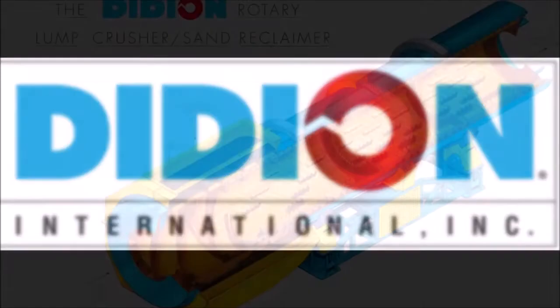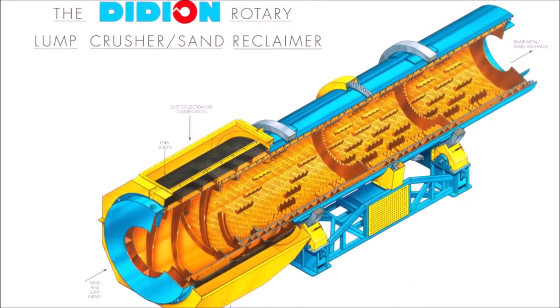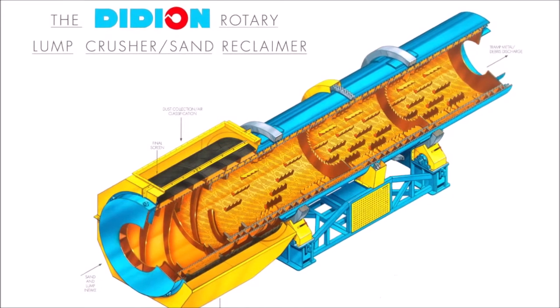The Didion Rotary Lump Crusher Sand Reclaimer. Customers worldwide are reporting astonishing savings using this incredible machine to eliminate the high cost of sand disposal.